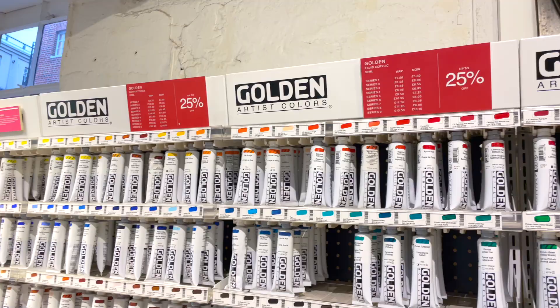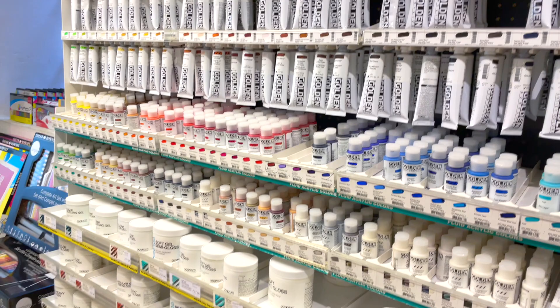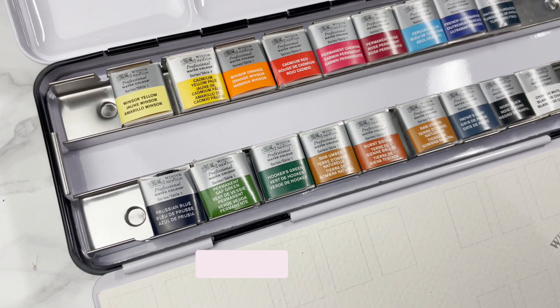The thing that had me researching and reading for hours and watching YouTube videos was: can I carry paints when I fly? How do I carry them and how do I make sure that security does not throw away my paints? Do I travel with them at all? Can I carry tubes or do they have to be pans? And if I can travel with them, what colours do I take? These are just some of the questions I'm going to answer so that you don't have to do the hours of research that I did.